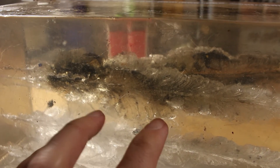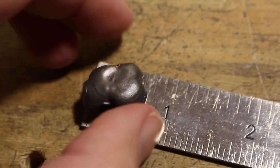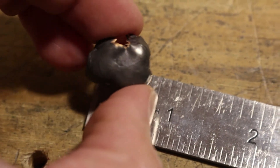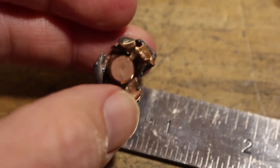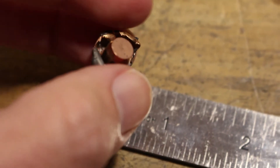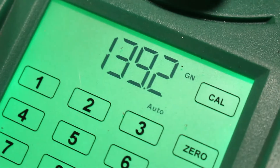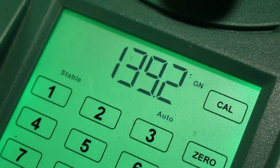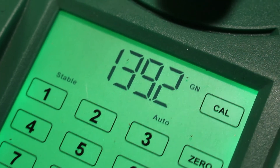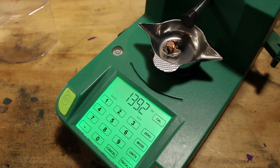This is something that is going to work really well in heavier game as well as lighter game. The recovered Accubond has a maximum width of over three-quarters of an inch across — just look at that front face. You have all these cutting petals that caused all the damage, and these are sharp. We're looking at nearly 140 grains, so we lost just a little bit over 10 grains of its original weight, and that's that bonded construction for you.